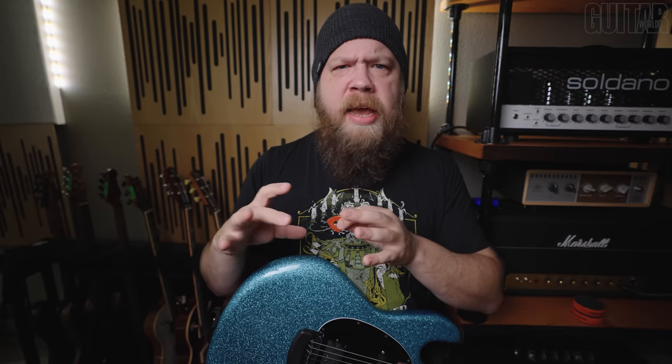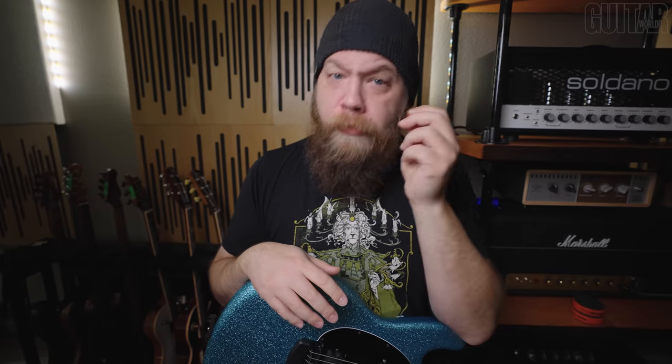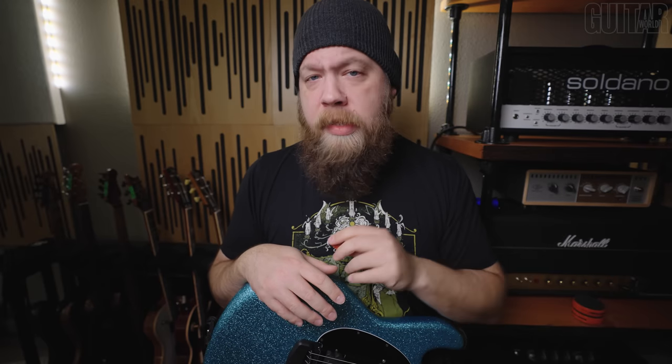Next are the Axe Blade picks. These are very similar to the Axe Cut picks but physically smaller — think of it as a regular Tortex versus a Jazz 3 kind of size difference. However, this will feel much more compact than the Axe Cut series.